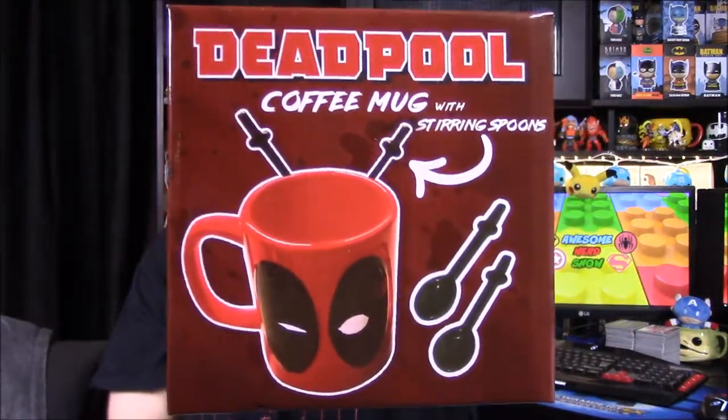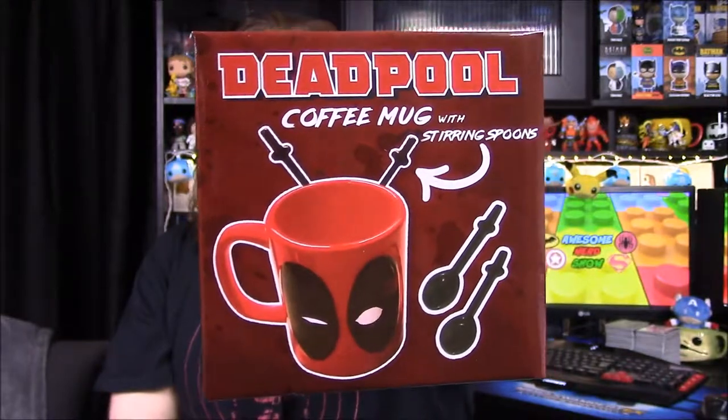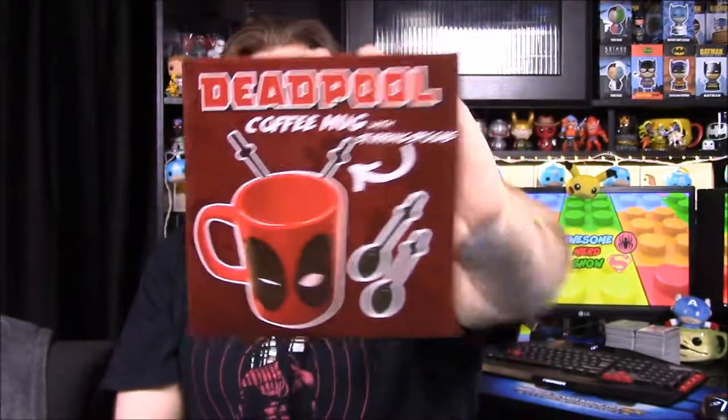Next up we have a coffee mug. I know how I feel about coffee mugs, but at least this one is a little bit different — it is a Deadpool coffee mug. As you can see it's got his eyes and stuff, and then it has two spoons on it that are kind of like his swords. That's pretty cool — it's at least not just a regular mug; it's something different because of the stirring spoons.